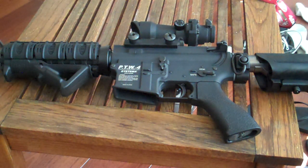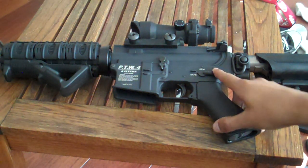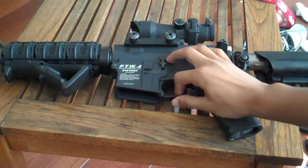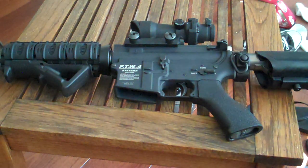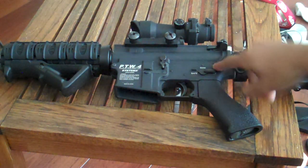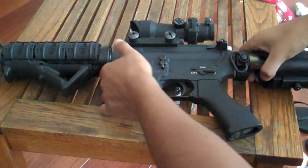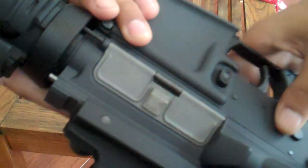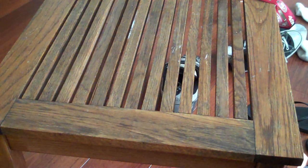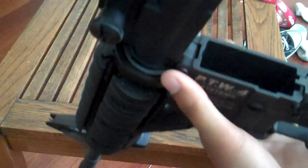It's pretty much straightforward like a real AR, M4, or M16. You got your pin here. Obviously you want to make sure that your weapon is clear and all that kind of stuff — you don't want anything shooting out while you're working on it. So you pretty much have these two pins here, one right there and one right here. Simply just push one of them in and pull out the pin, and just smack it down to open it.